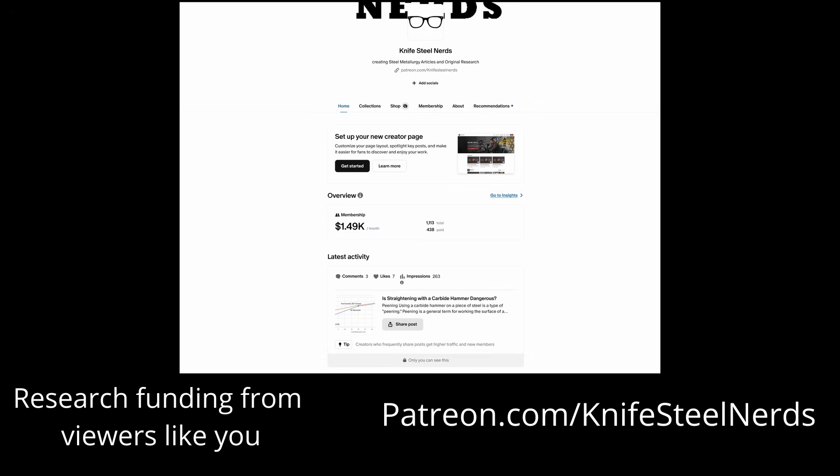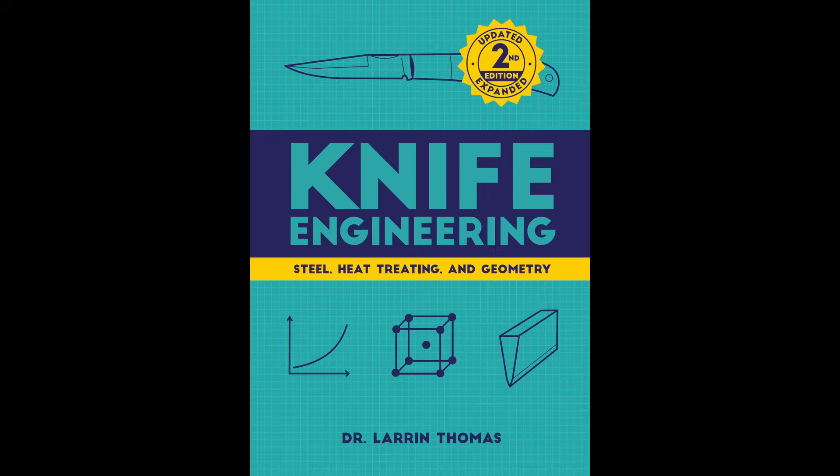I want to call out two things that made this study possible. One is my Patreon supporters at patreon.com/knifesteelnerds — I had to pay for the carbide hammers and the consumables to make and test the coupons. Also, my new book Knife Engineering Second Edition includes this study, so those who bought the book before this video already saw this information. There are several more studies in the book that have never been shown on my YouTube channel, so go check it out for more exclusive content.